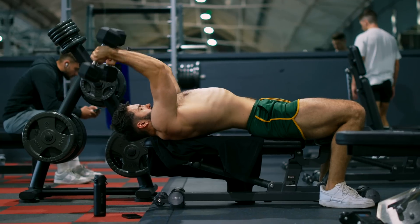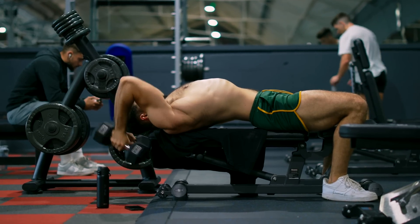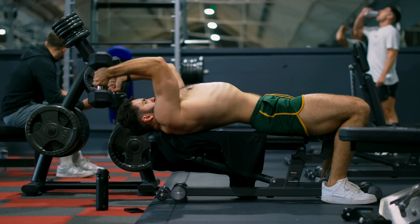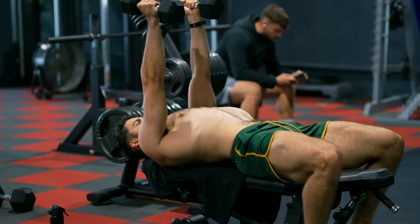What about the nemesis of the JM Press — the skull over? Instead of letting your arms come down, you're letting them come up: shoulder flexion. This solves the issue of the long head being de-emphasized. In fact, if anything, the stretch on the long head increases, since you're getting your arm overhead more.